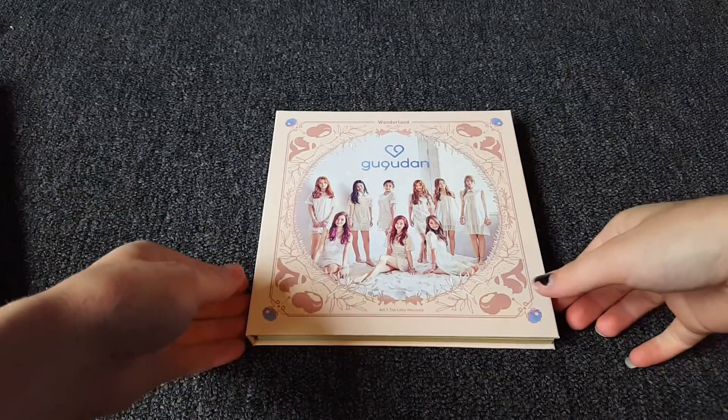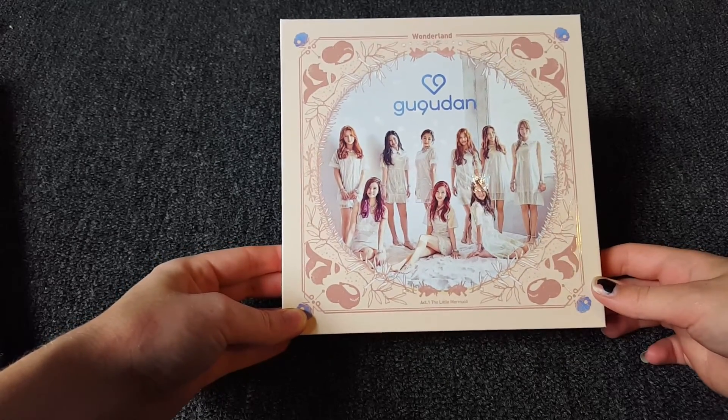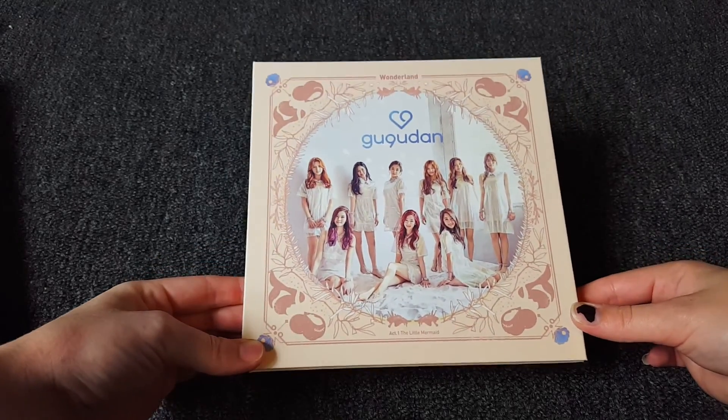Hi, so I'll be doing an unboxing on Gungu Dan Act 1 The Little Mermaid, as you can see here.